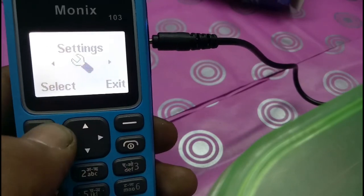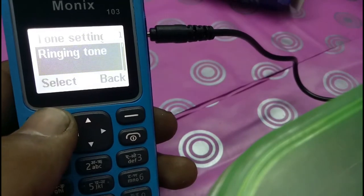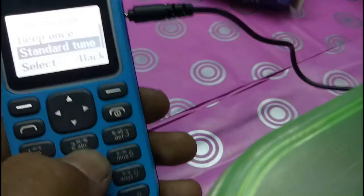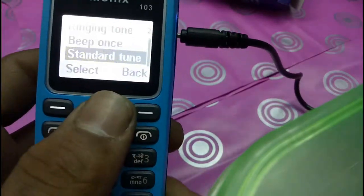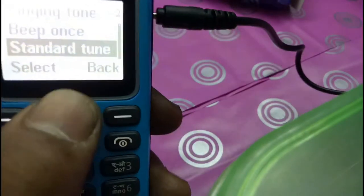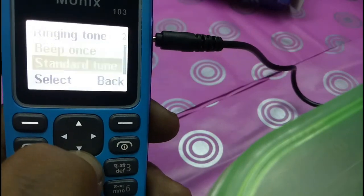Let's check the sound. So it has classic music — it's nice.